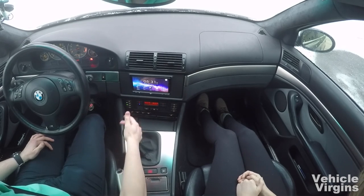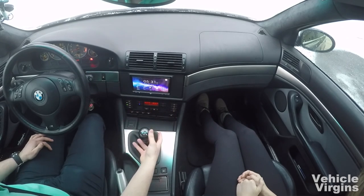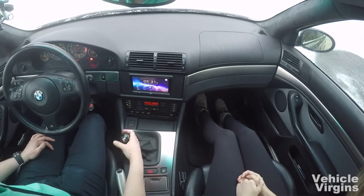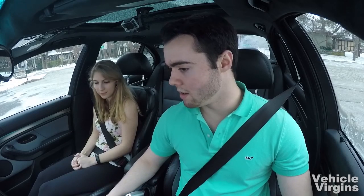Some cars you have to actually push the gear lever down or pull up on a tab, but on this one you just push it hard over to the left — sorry — and then forward.